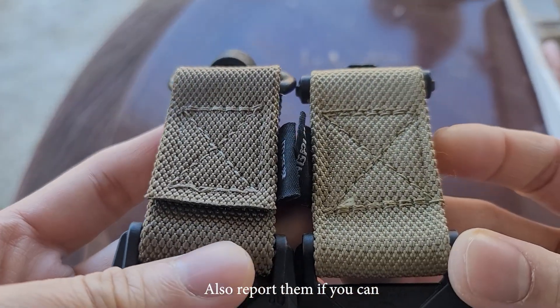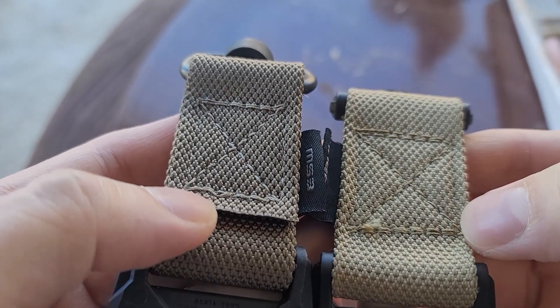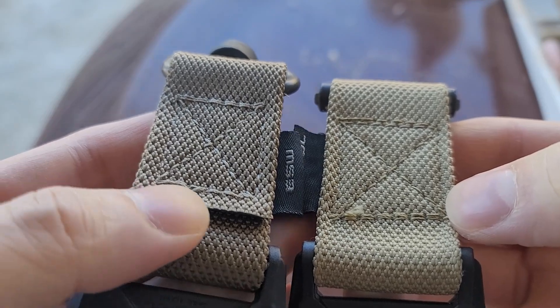You can see the stitching — the right is the fake one and the left is the real one. The stitching on the Magpul is much better, as you can see.